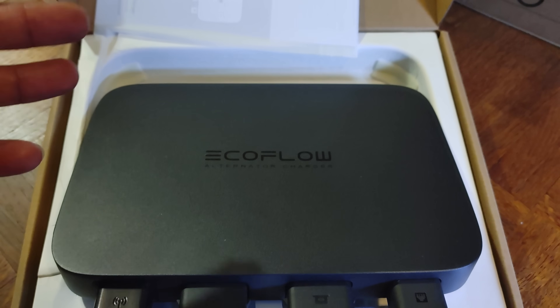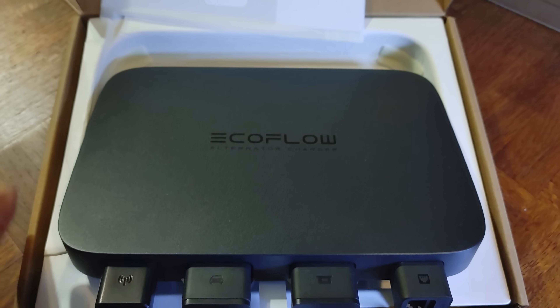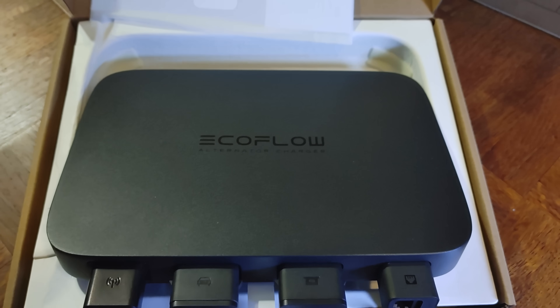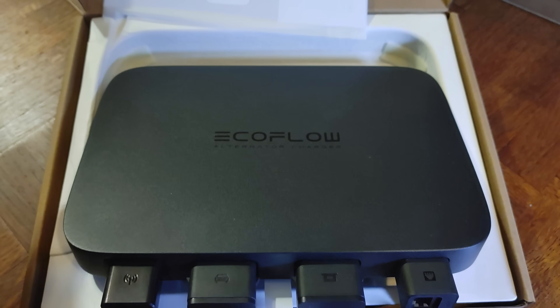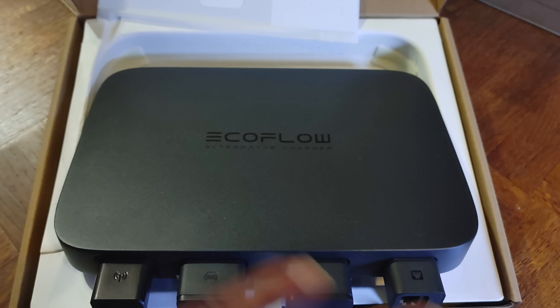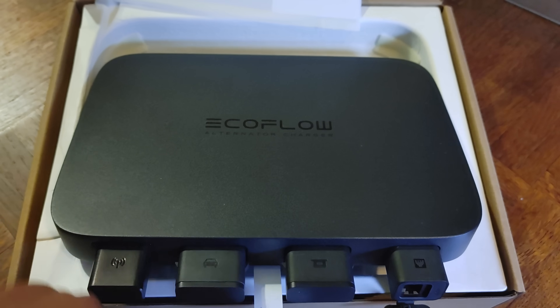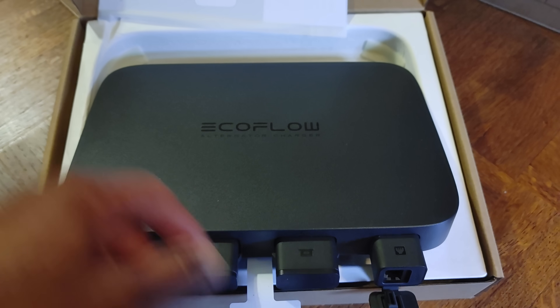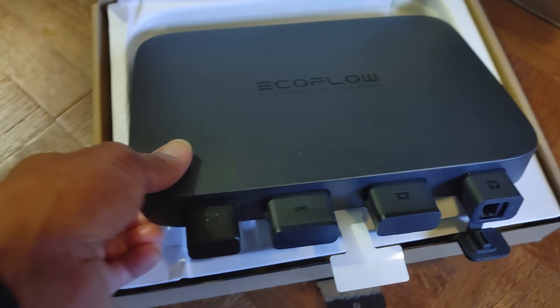Every vehicle is going to be different. Some might not be able to push 800 watts because they don't have that excess energy. But if you have something like an FJ Cruiser, a Land Cruiser, or an RV, chances are you have heavy-duty alternators and it will do 800 watts just fine — as it does in the FJ, which I'll show you footage of in a second.